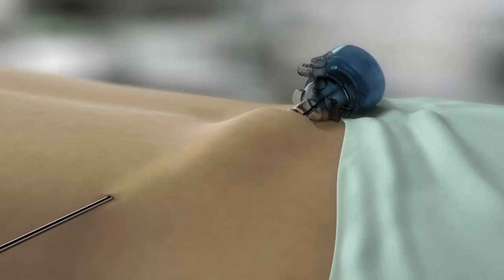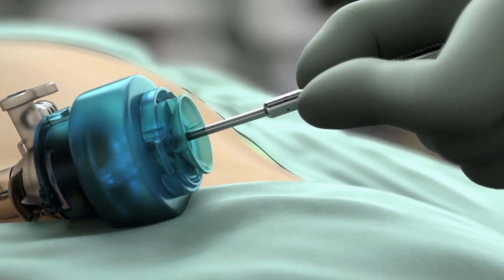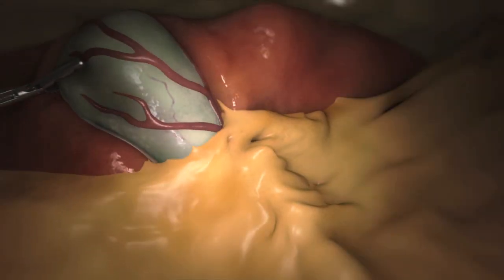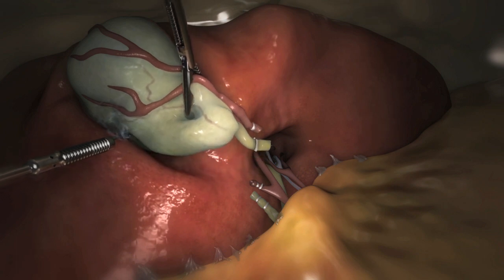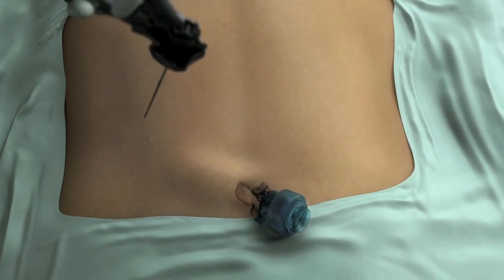The surgeon then aligns and advances the instrument through a trocar where a 5mm end effector is connected. The assembled instrument is then directed back through the trocar, giving the surgeon the ability to grasp, ligate, cut, or retract tissue as if they were utilizing traditional laparoscopic instrumentation.